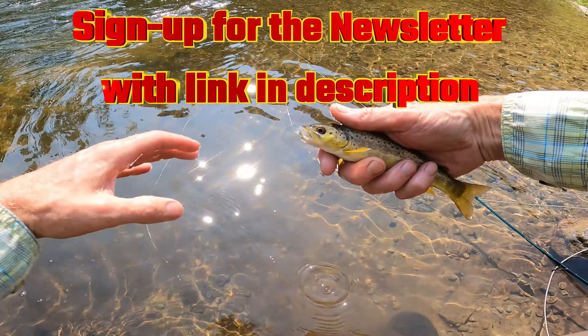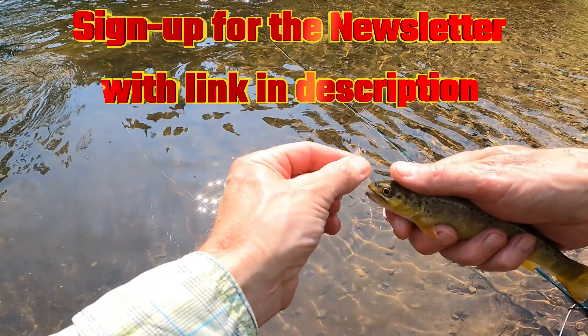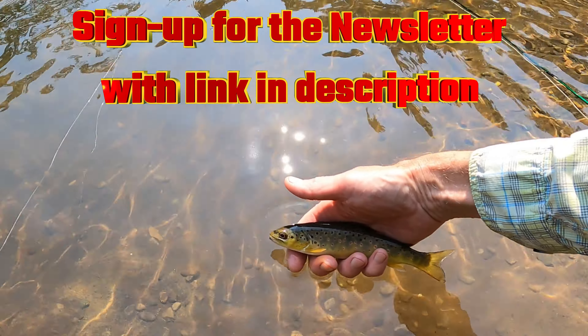Hit subscribe on this channel for more fly fishing tips and tricks. And until next time, I'll catch you later.